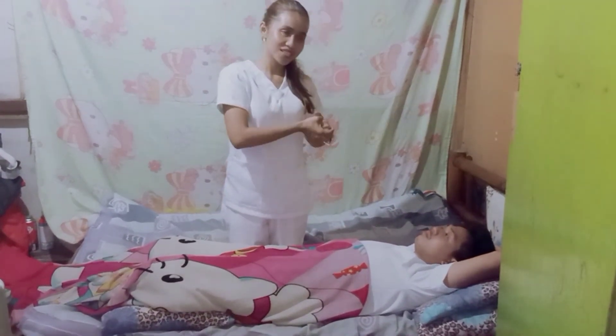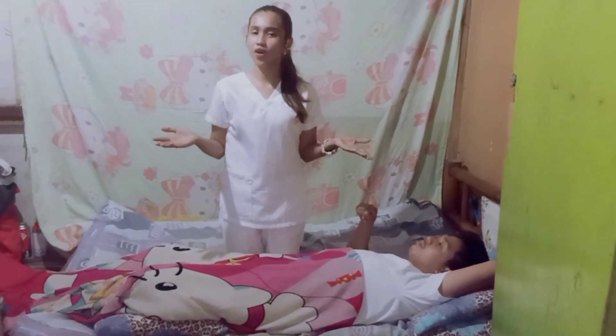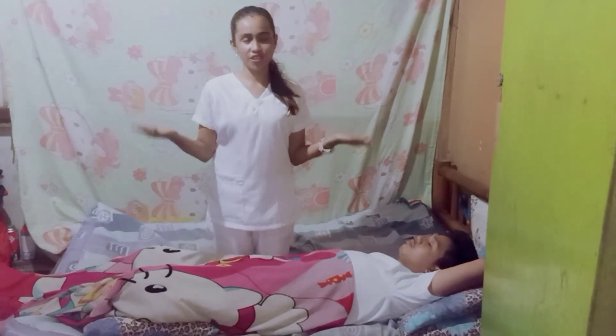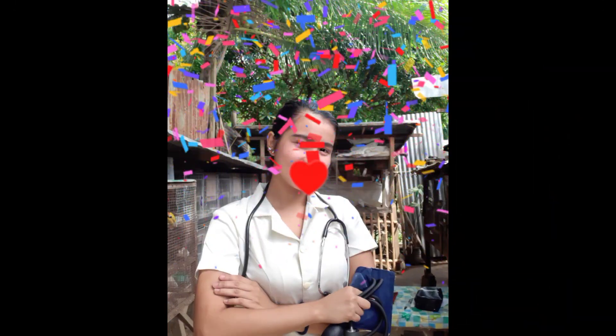Mrs. Moyatid, once again, thank you so much. And to all of you, thank you so much for watching my video. I hope you enjoyed it and learned something. Thank you.